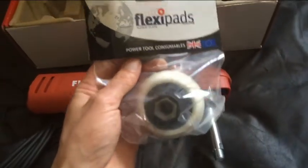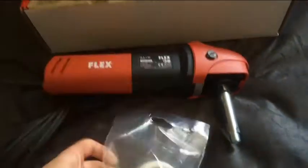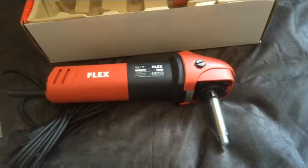I've also got Flexi Pads 75 millimeter backing plates, which are for use with the three inch pads. It's strange how you get 75 millimeter backing plates paired with three inch pads nowadays.